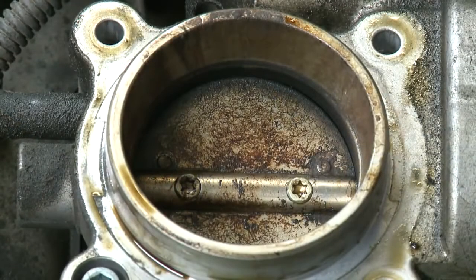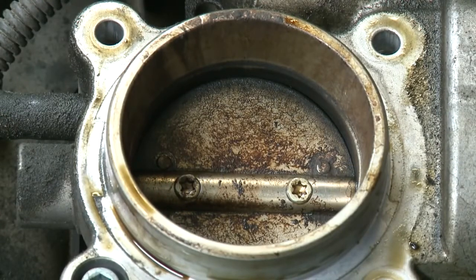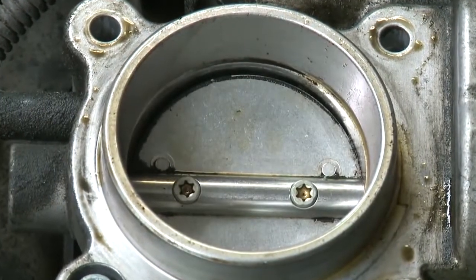This is the difference between a soiled throttle valve and a throttle valve after treatment with Liqui Moly Throttle Valve Cleaner.